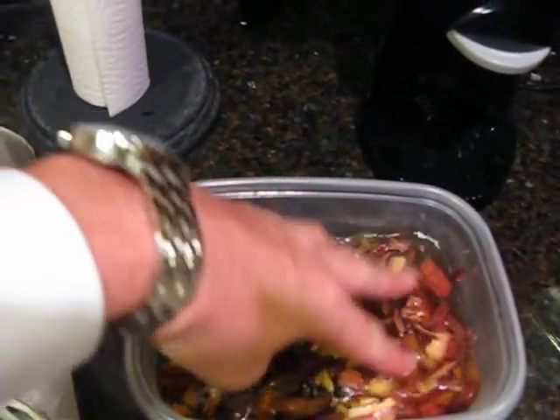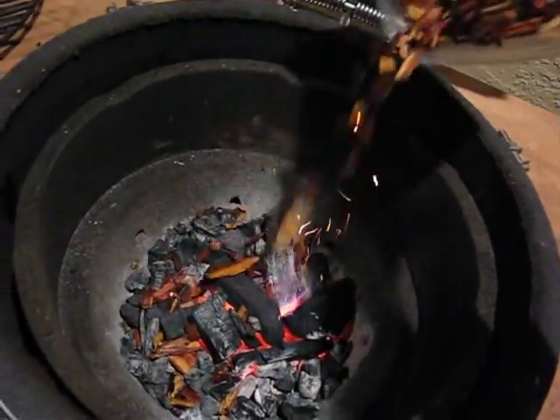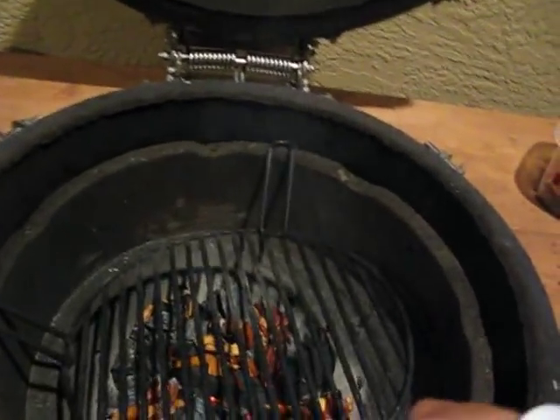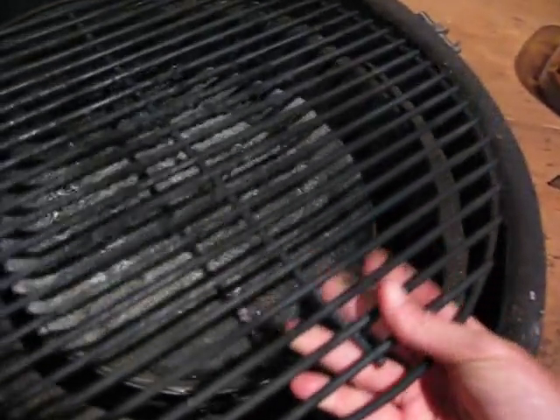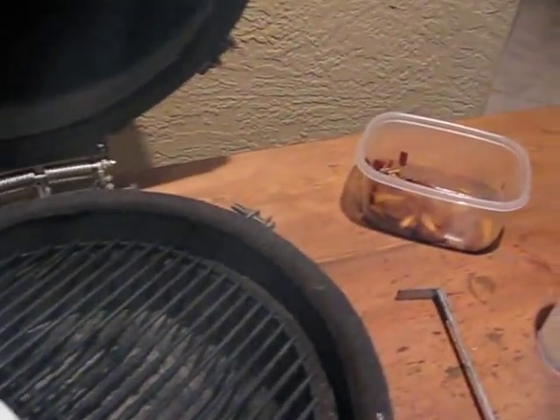Got my chips, they've been sitting in there for about an hour, ready to go. Alright, here we go, we're at 400 degrees. I'm gonna take some chips — probably half of them — throw them on there, and I'm gonna go indirect.